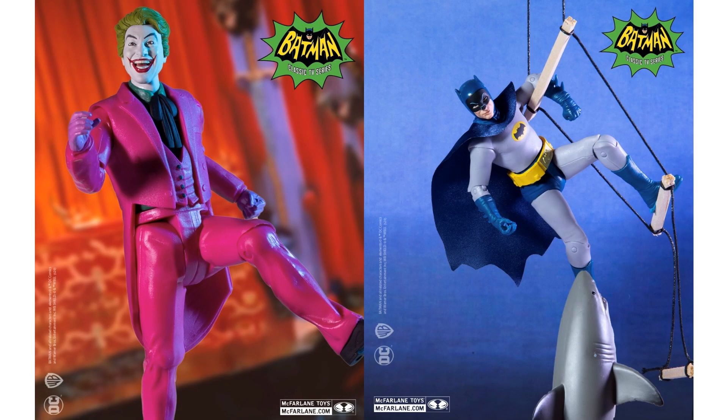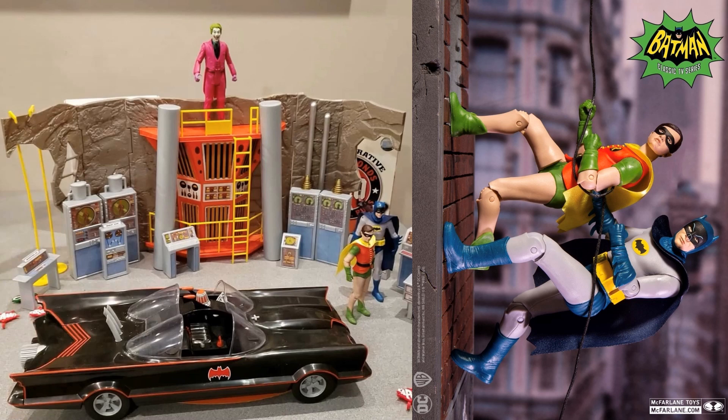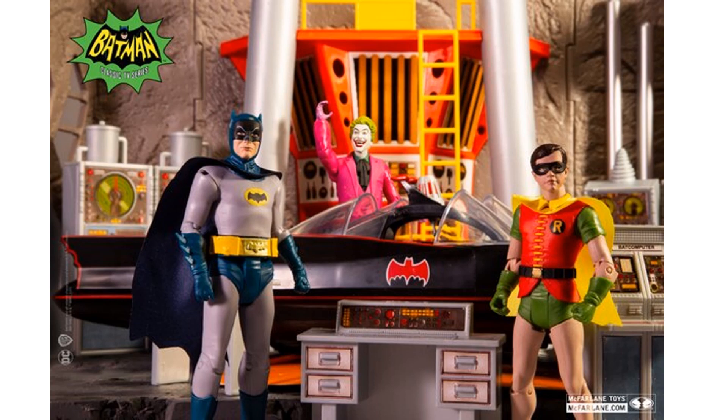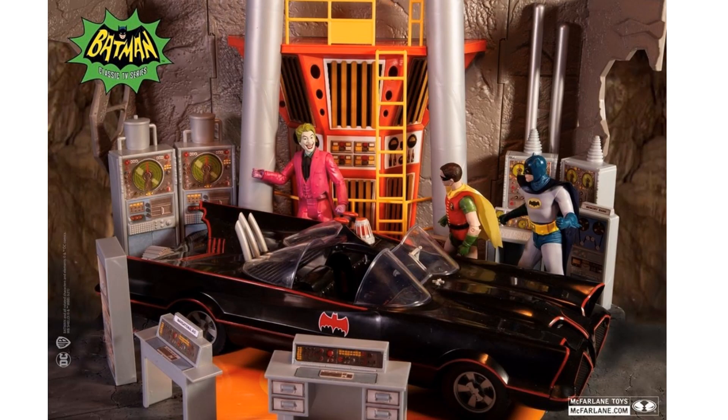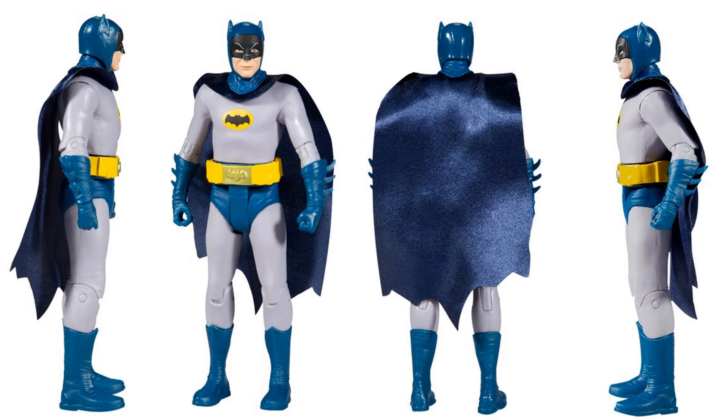There's your Joker and your Batman battling the shark - that did not come with these figures, though it would have been cool. Batman and Robin running is a very famous scene from the old '66 show. Batman and Robin climbing like they used to in the show. There's the whole Batcave - Joker, Robin, Batman, all the different accessories, computers and stuff in the cave. The Batmobile, Joker trying to steal something from the cave.